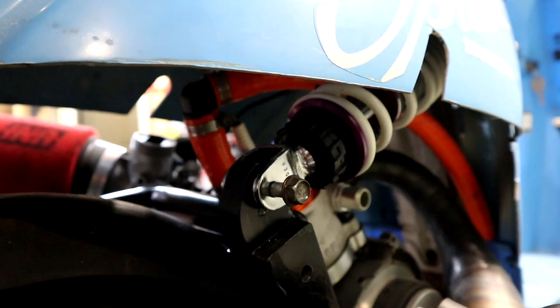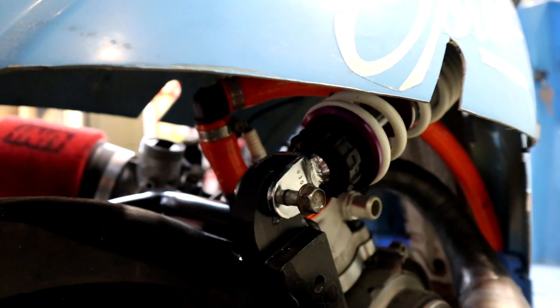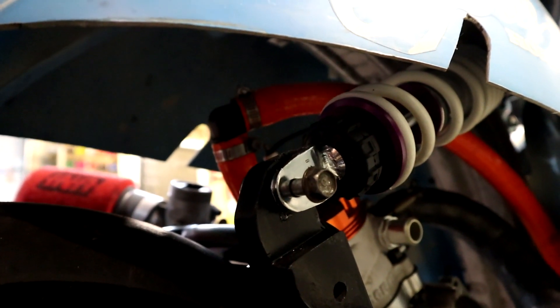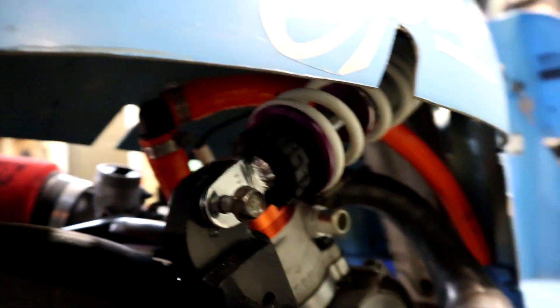Here's the RS-24 shock in its home too — it's the 267mm long one for the Dio slash Italjet Dragster. Still a few things left to go on this.